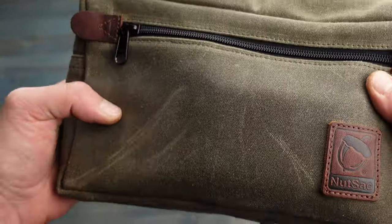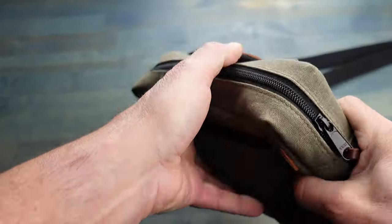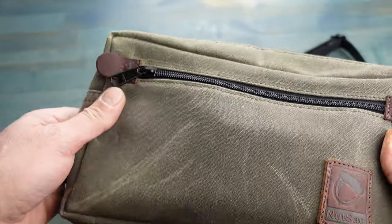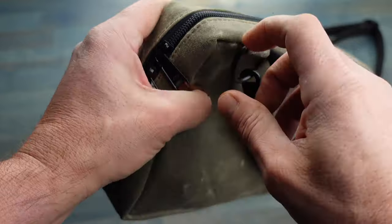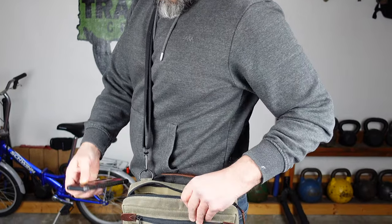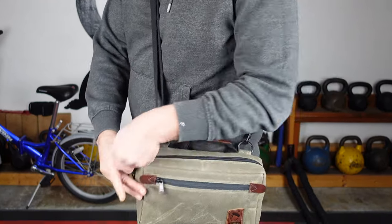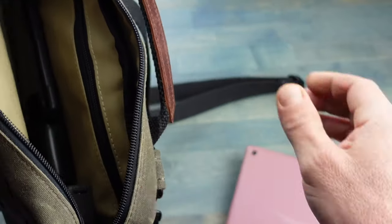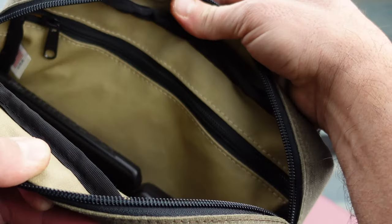I mentioned convenience, and of course when I'm out and about — especially with my wife — and I don't want to have a ruck on and I'm wearing nicer clothes and going out, I still need something to carry all of my everyday carry. Things that I want to have with me all the time, and being able to have one of these little types of bags is definitely ideal and a great option.